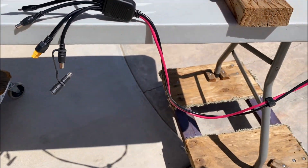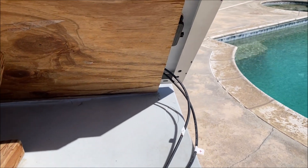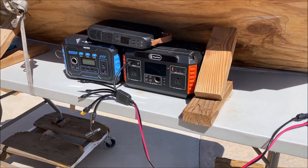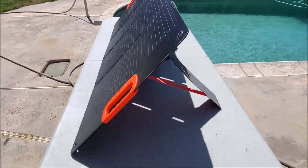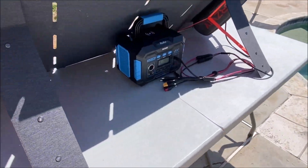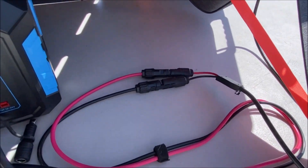Just make sure the voltage of the solar panels does not exceed the solar input voltage of the power station, and you will be good to go. That will do it for this video of the Nessus PALS 7-in-1 connector cable for solar panel and portable power station.